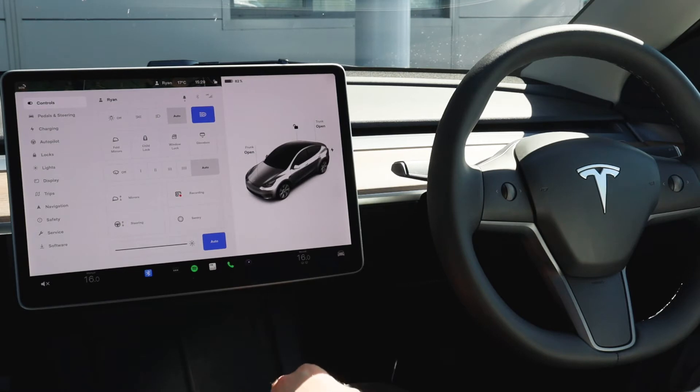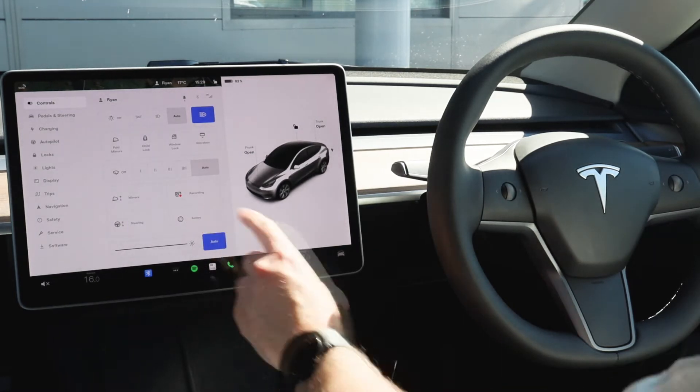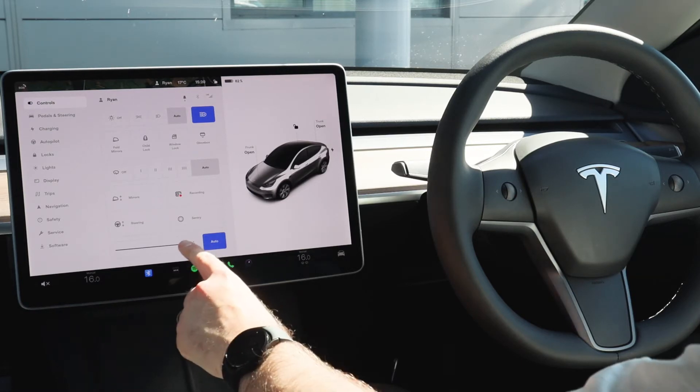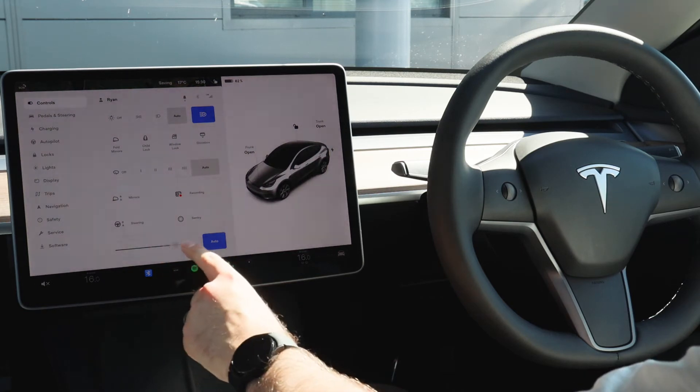If you're leaving the vehicle in a public car park and want to watch out for any dings or dents, you can set it to sentry mode and that will mean if the vehicle detects any movement it will automatically record and you'll be able to pick those up as required. The final option on this screen is to adjust the display brightness — we've got it set to automatic today so it stays at the relevant brightness for the weather conditions, but you can have it on manual and adjust it accordingly.